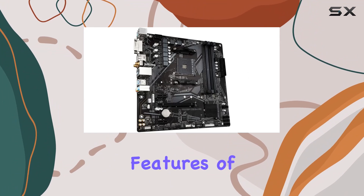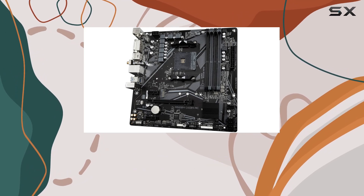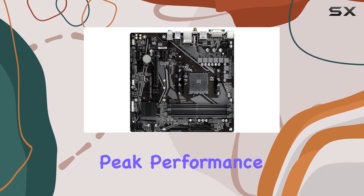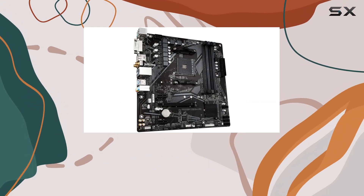One of the standout features of the A520MDS3HAC is its 5+3 phase pure digital VRM solution. This ensures stable power delivery to your CPU, crucial for maintaining peak performance even under heavy loads. Combined with low RDS-on MOSFETs, you can trust this motherboard to keep your system running smoothly.